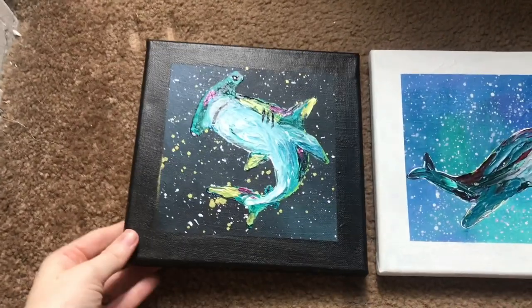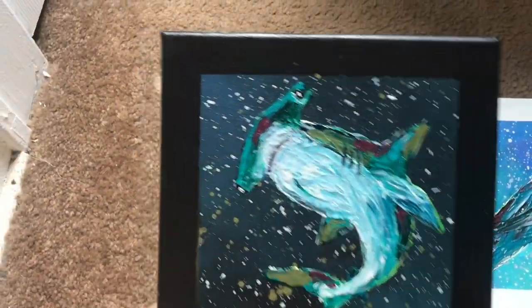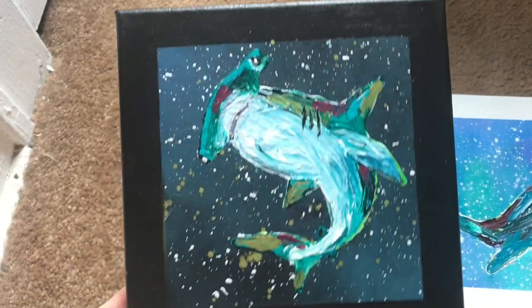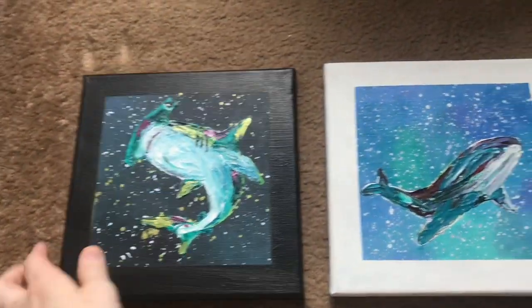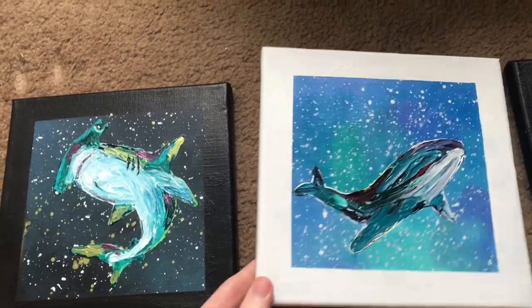Hello everyone, welcome to Wandering Art. I haven't posted a video in a few weeks — I've kind of been taking a mini vacay, and I created these little feet animals while I was on my mini vacay.